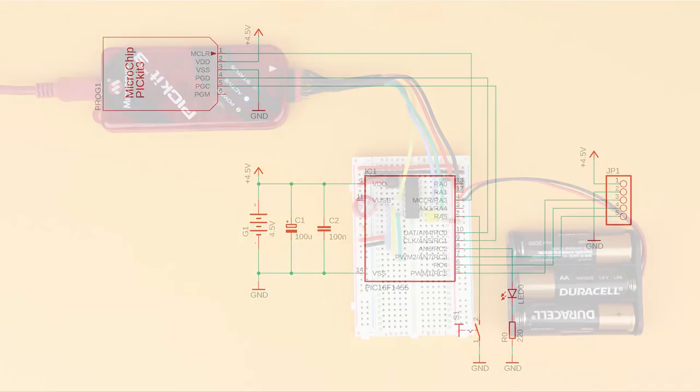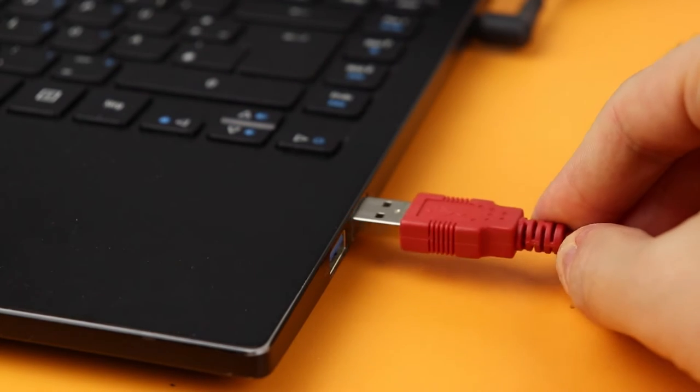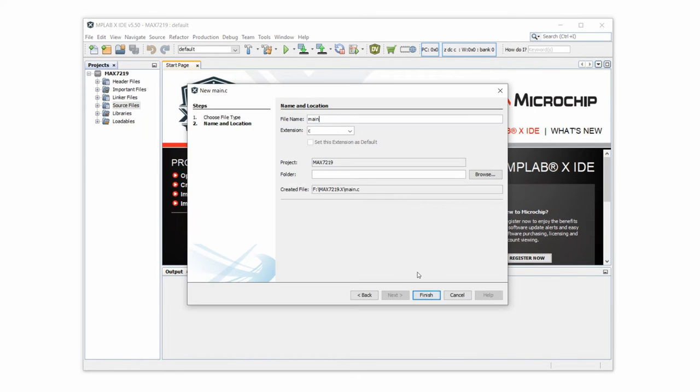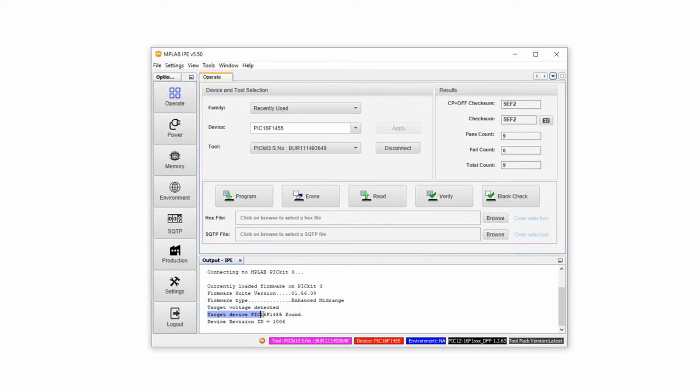Here is the complete schematic and how it looks in real life. Plug the PICkit 3's USB end into your computer. Start the MPLAB IDE and create a new project for the PIC16F1455. Add an empty main.c source file and open the MPLAB IPE to establish a connection between the PIC16F1455 and the PICkit 3. There is a detailed video on how to set up the MPLAB IDE, connect the PICkit 3, and flash a hex file — check that out if needed.